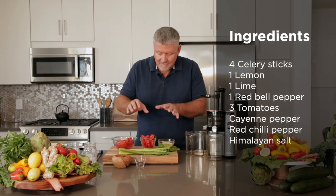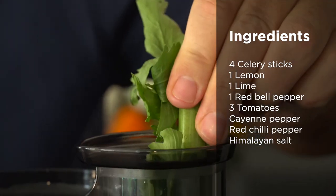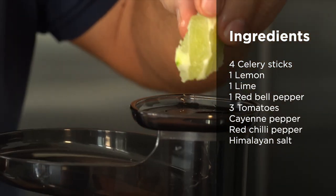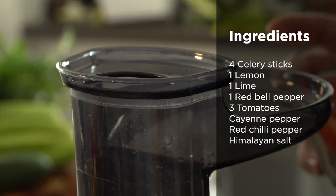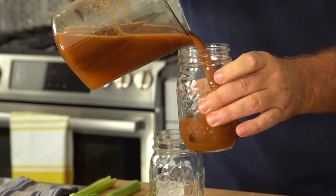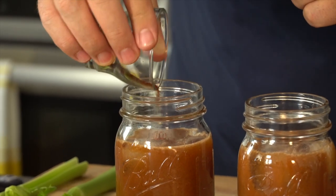On the bench I have four stalks of celery with a bit of leaves on, a lemon and a lime both peeled, one red bell pepper, and three tomatoes. I'm going to put all of that through the juicer and then add a little bit of flavouring with some cayenne pepper, some red chilli pepper, and some Himalayan sea salt.